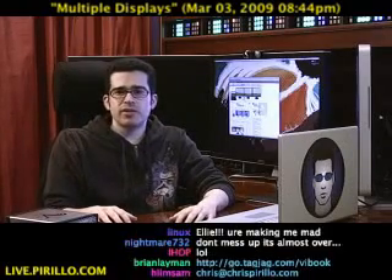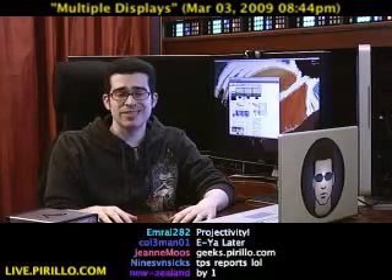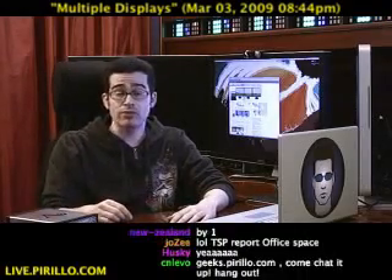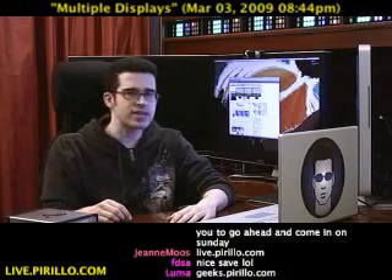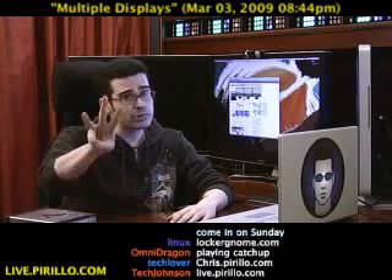You're welcome to join us in our community of hardware enthusiasts at geeks.perillo.com. If you'd like to join the same geeks, you're probably hanging out in the chat room, typically talking tech 24 hours a day, seven days a week at live.perillo.com. We'll see you later.